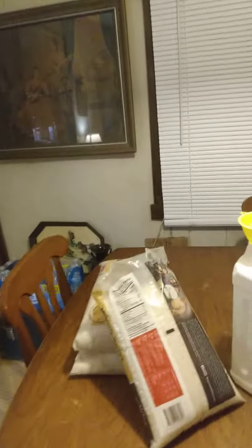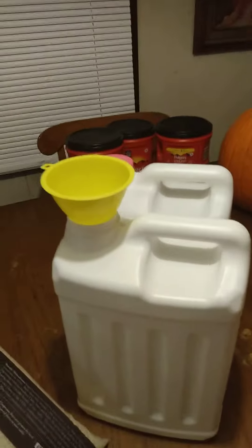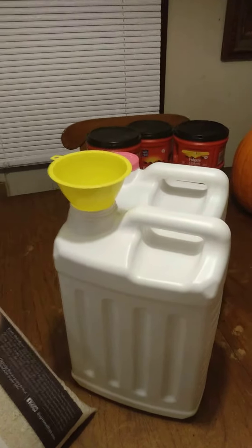I've been wanting to show you guys how I store rice. Basically, I take cat litter containers, I clean them out with food grade peroxide and let them dry with the cap off.